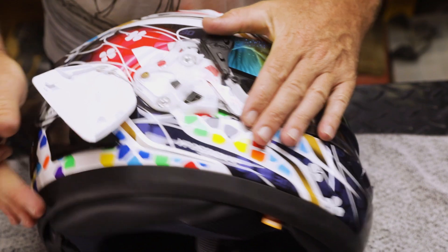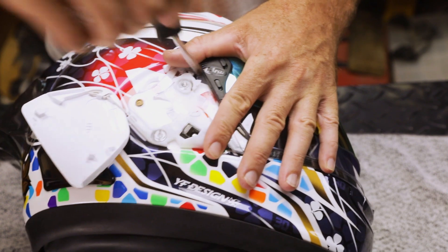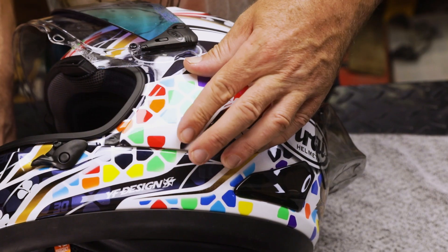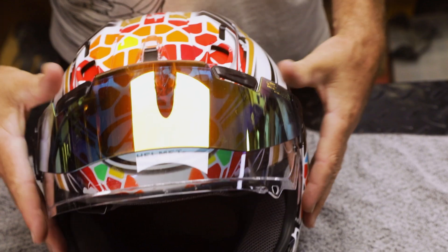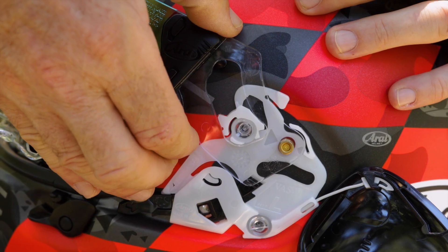Slide the visor and the base plate towards the rear, and while keeping pressure on the base plate, tighten the visor and the base plate using the clear screws. Do this to both sides. Attach the side pods, then open and close again to check the mechanism and correct install. For a more in-depth visor installation, check out our Arai visor change video.